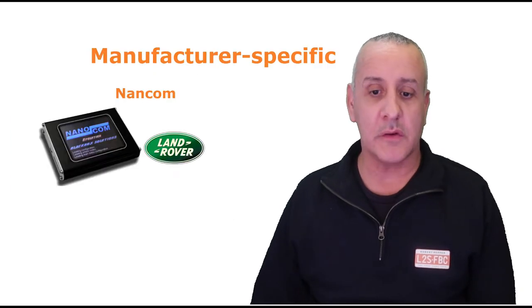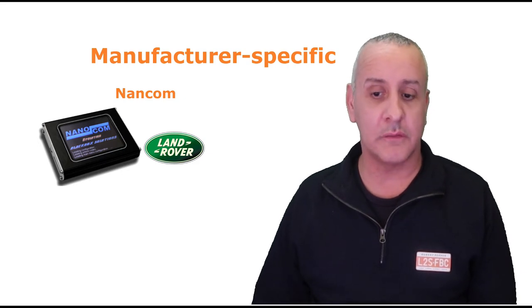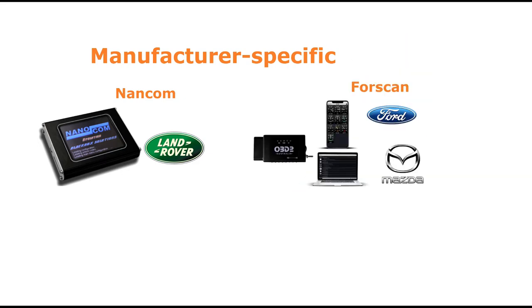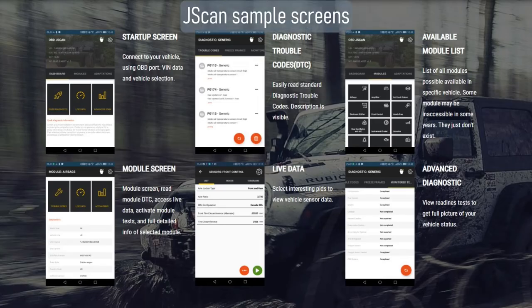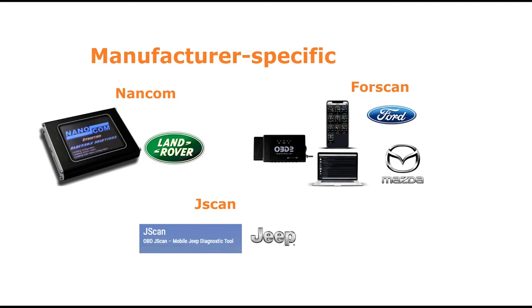There are also manufacturer-specific readers, such as Nanocom for Land Rover, Forscan for Ford and Mazda, and JScan for Jeep. The problem with the OBD standard is that it's not actually a complete standard — manufacturers have created special codes for their own use, and it's best if your OBD scanner understands those so you get maximum benefit. But you can go a long way with just a generic scanner.